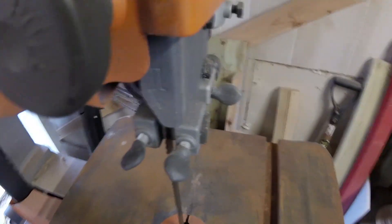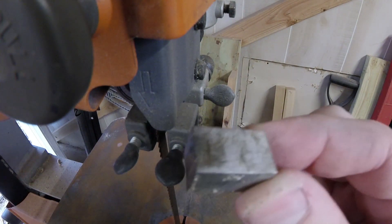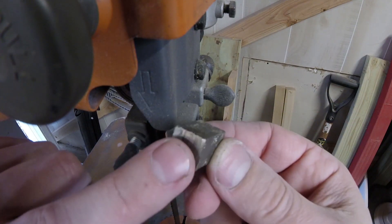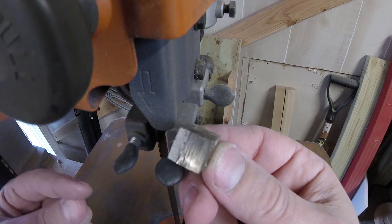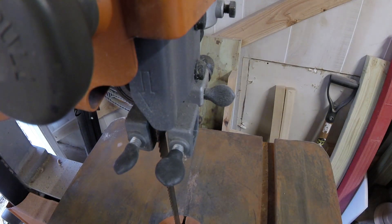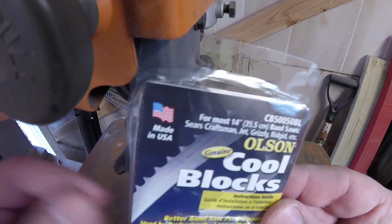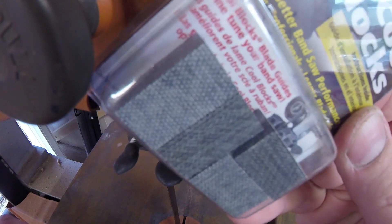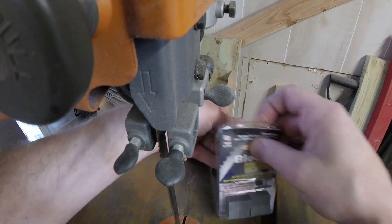The first thing we're going to do today is replace the guide blocks. Tight quarters here — let me get this undone. These are the guide blocks, and as you can see they definitely have wear to them. I didn't order new ones because of the wear; I ordered new ones because these are steel, and steel ones generate heat. So I got something a little bit better — the Olson Cool Blocks, and these are graphite.